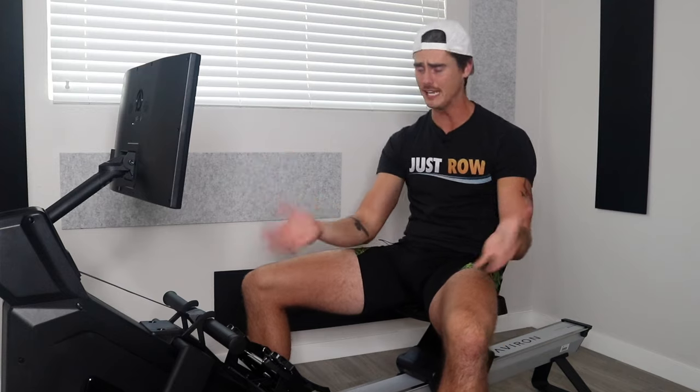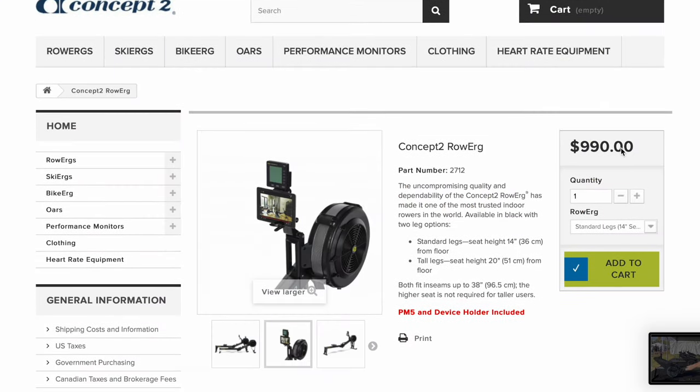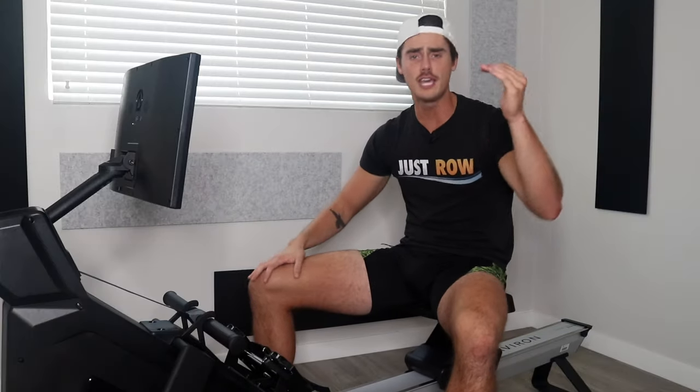In reality, the best budget rower you're going to get is the Concept2 for $900. Luckily, that machine will last you forever. It has a monitor that is essentially the gold standard of the rowing world. If you cannot afford a Concept2 and you want to row — save up and get a Concept2.